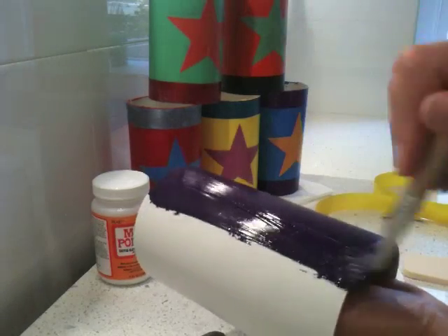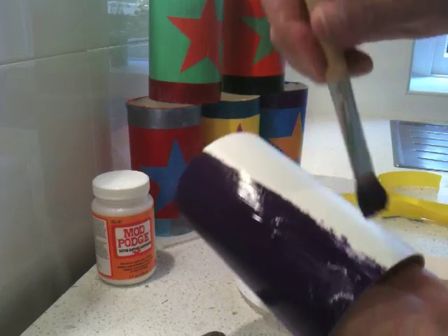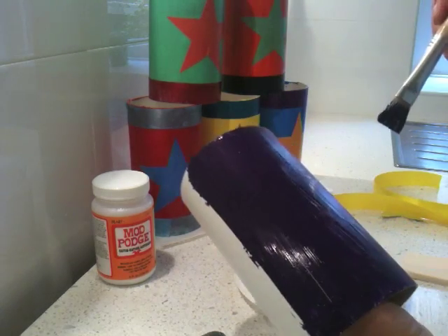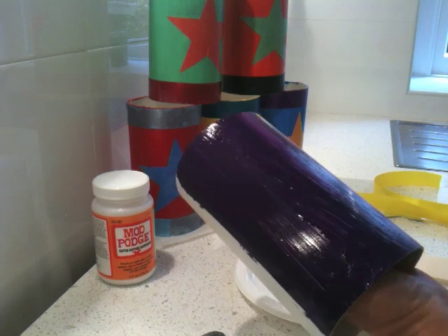And then I've just painted my color on. We'll let that dry and we'll decorate it — I'll show you when I'm finished painting.